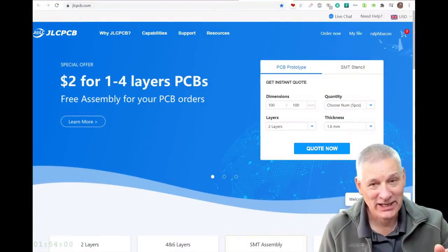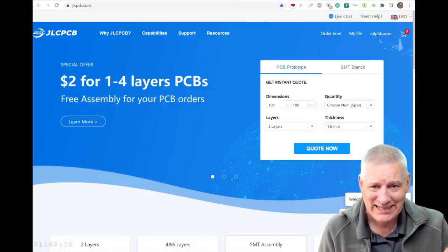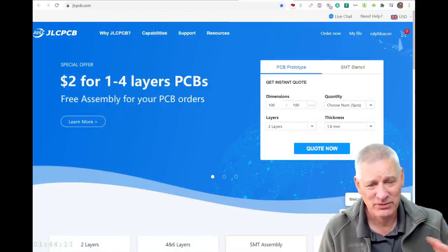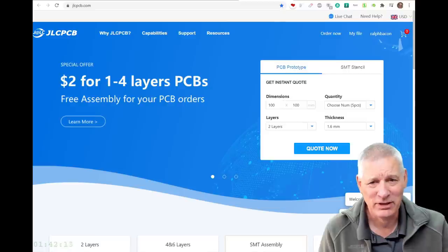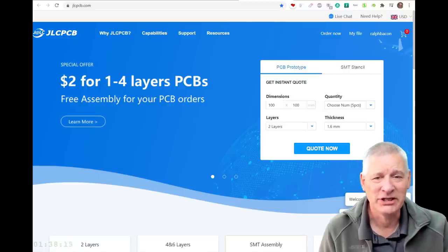Now a quick shout out to my sponsor JLCPCB. They're doing a collaboration with EasyEDA. As you know, it's my preferred PCB CAD program. It's simple but powerful, and it's intuitive to use. Let's just have a quick look at a design I made recently.